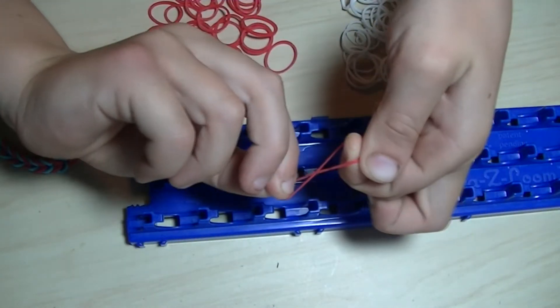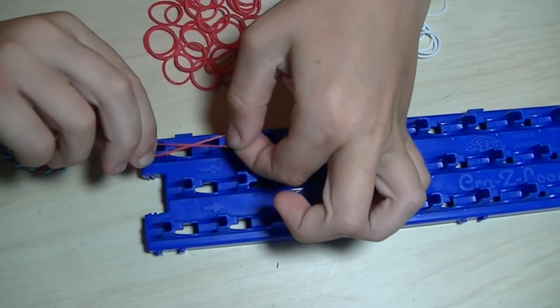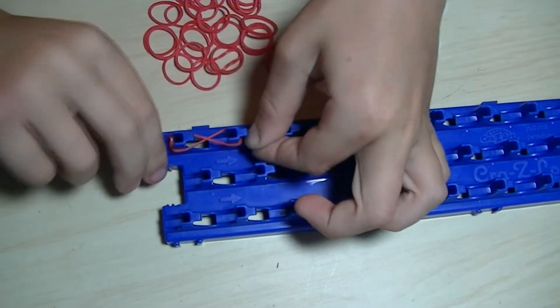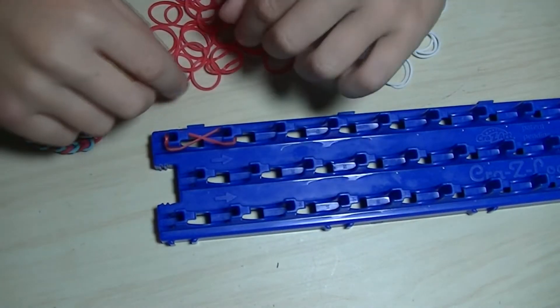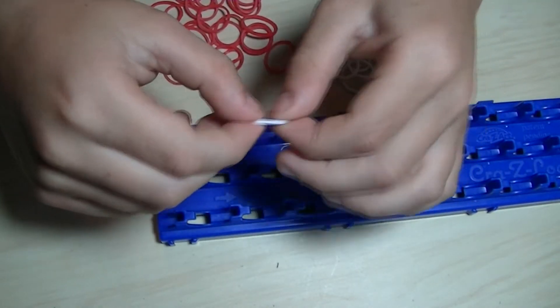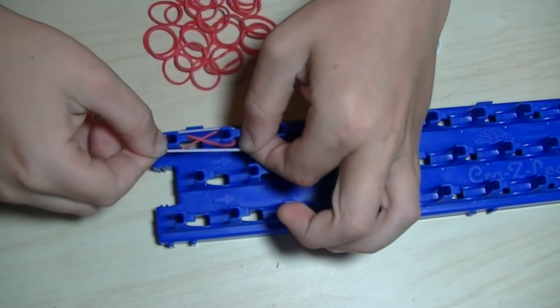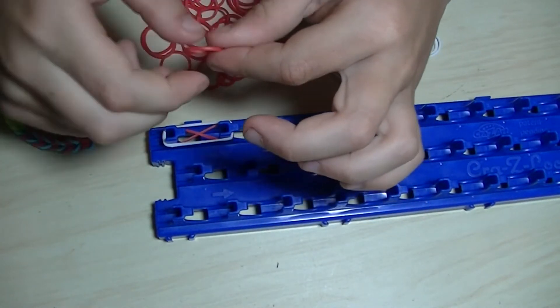So let's get started. We are going to do a cross like this and we are going to put it on the loom. In this video we are only going to use those two pegs where I pointed with my fingers. Now we put a white piece and you don't do the cross on this one.